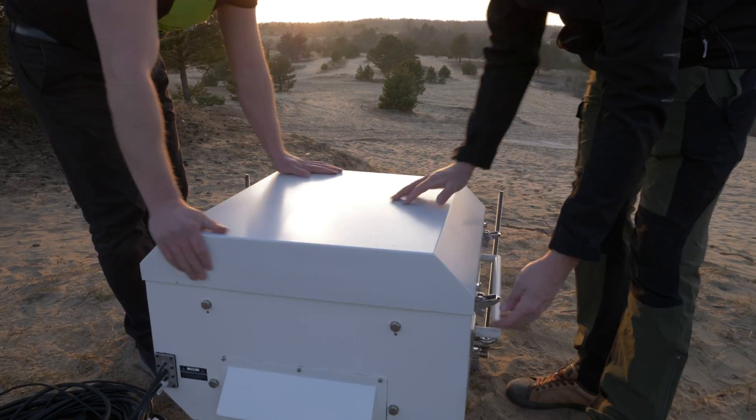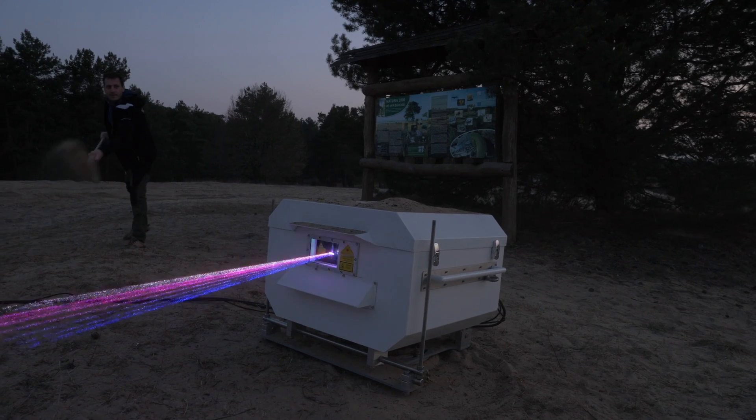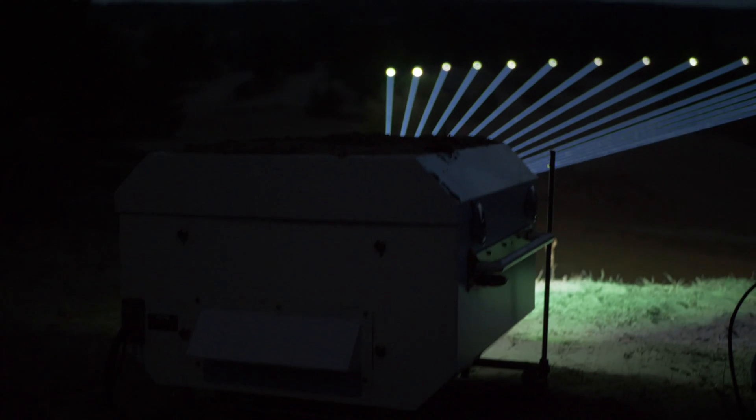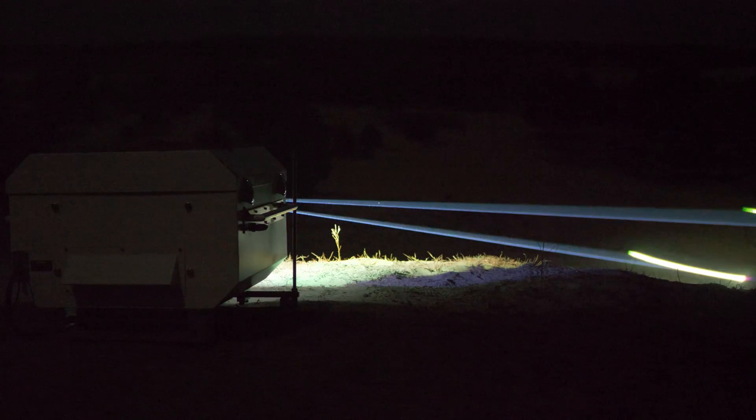Monsoon is IP65 certified, robust and made to last. Protect your Covant laser with Monsoon.